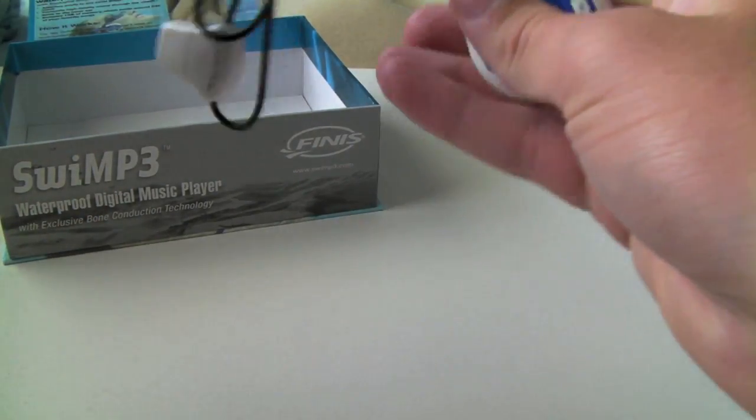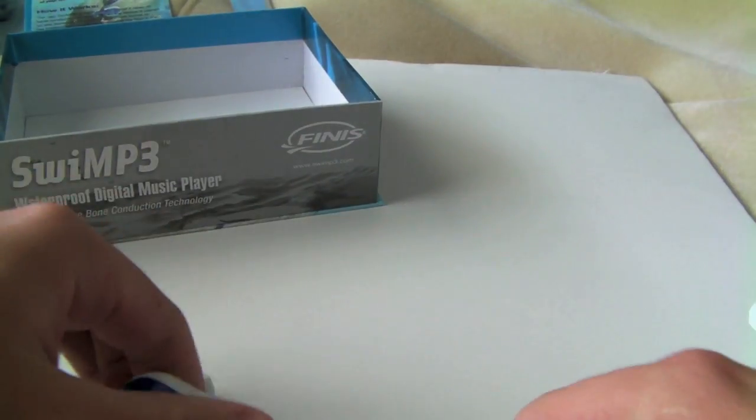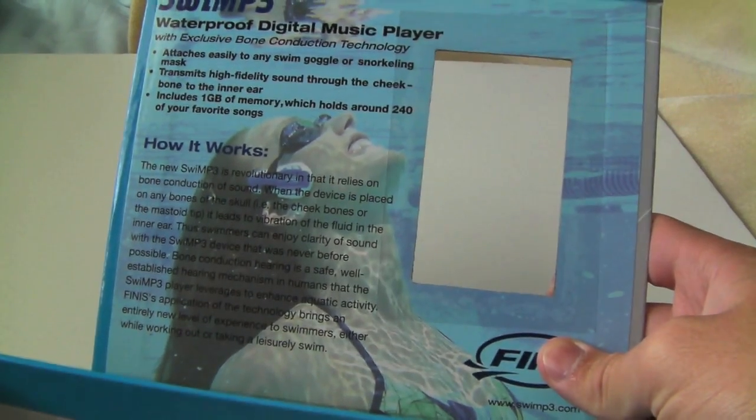So here it is. Not too sure how it works yet. I'm not seeing any headphones, so I wonder if it's some special technology. Let's take a look at the picture real quick. It looks like you're listening to the music through the object itself. I'm going to have to get back to you guys on that — it seems to be some pretty interesting technology. There's definitely no headphone going into the ear in that picture. It's just this actual device itself with whatever these things are. I don't know how it works, but we're definitely going to find out.